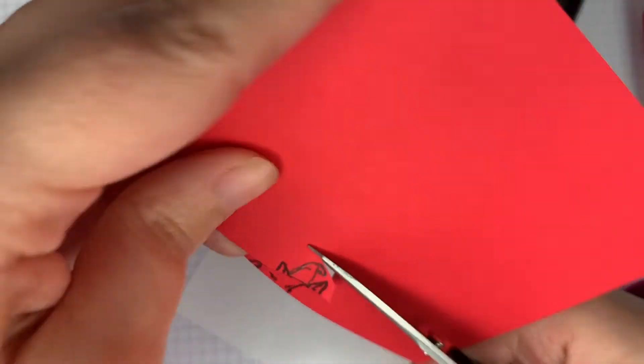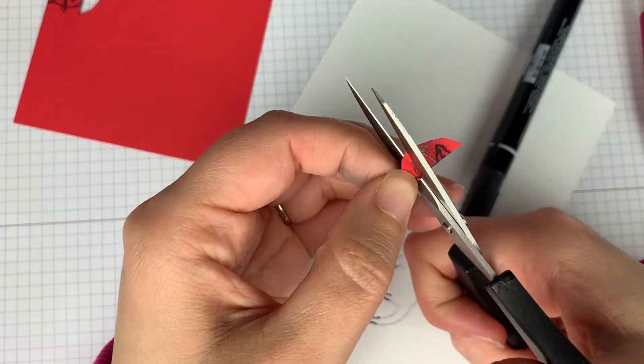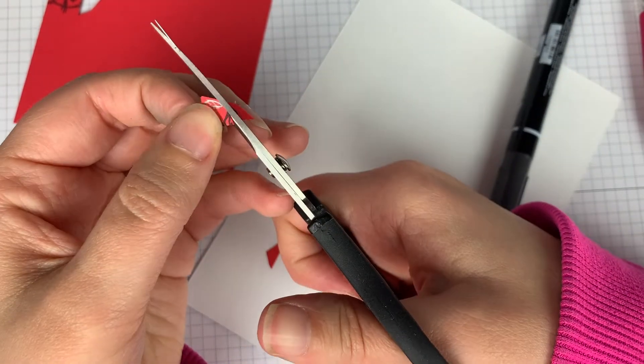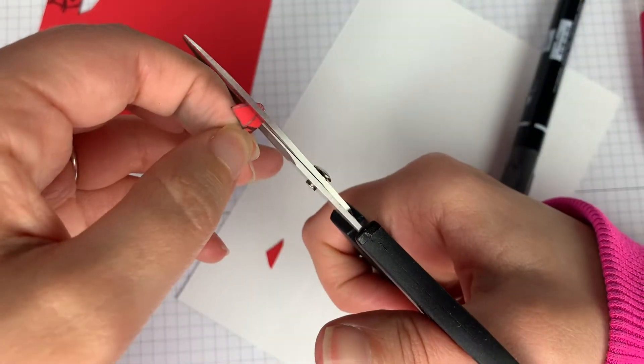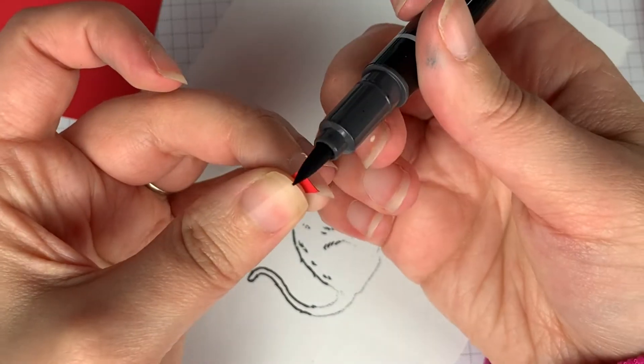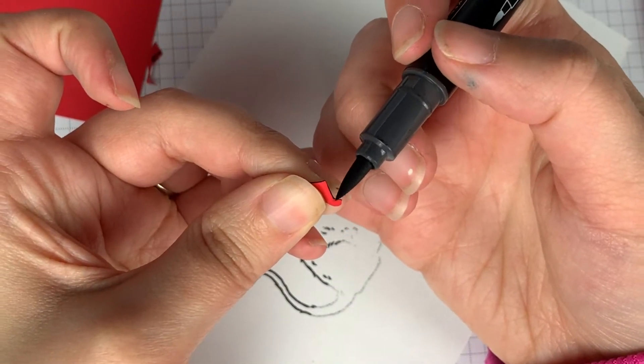Next, you're just going to fussy cut around the hat. When you're done with that, use the brush tip of your black stamp and write marker to go around the edge of the hat.